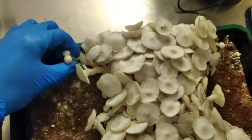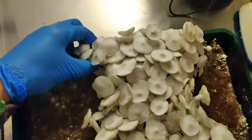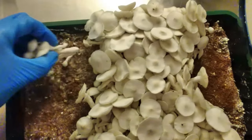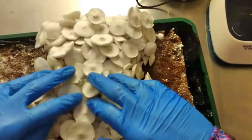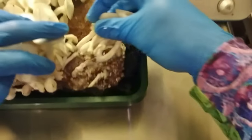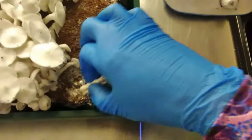The canopy is so dense — at one point I put my hand on it and it's a solid mat of caps, stems, and pins underneath. You can see me just pulling them apart and pulling them out. Not too much substrate came out on the stem, which is good. I'm pulling and twisting to minimize breaking up that substrate layer, and I also don't want substrate in the product.